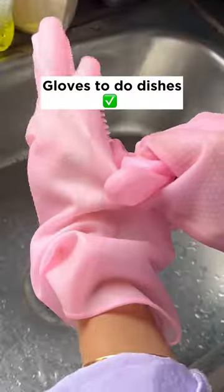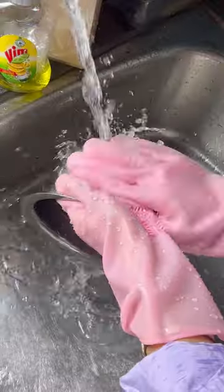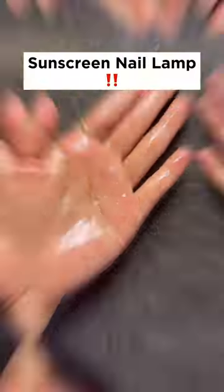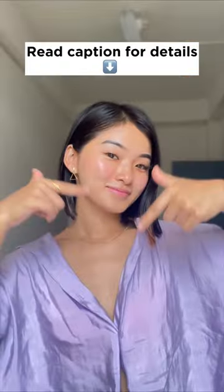Perfect hand care routine: use gloves when doing dishes to prevent your skin from getting stripped of its natural oils. Make sure to chemical peel once every week, moisturize multiple times a day, and use oils if necessary. Lastly, use sunscreen before putting your hands under a UV nail lamp. Read the caption for details.